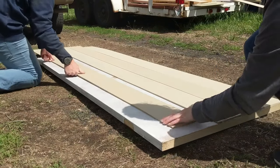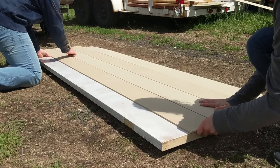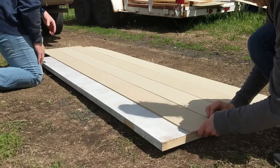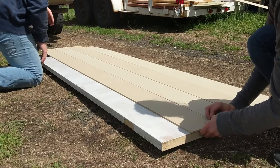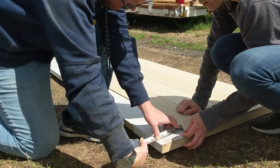We laid out all of our pieces and just dry fit them onto our door. We did a nickel-sized crack — just about a sixteenth of an inch. Then we measured the little space left over, which will need a plank that's just slightly smaller than all of the others.